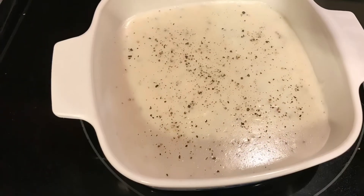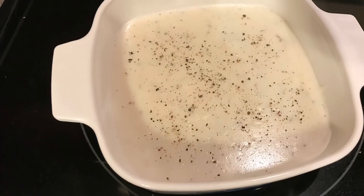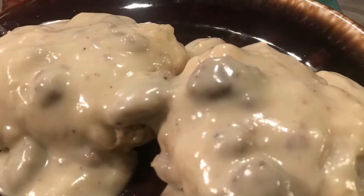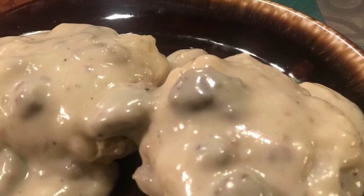You can even put this in the refrigerator — it will last for up to about four days or so. Eat it over toast in the morning. Add some sausage to this wonderful roux and you have a beautiful, smooth gravy.